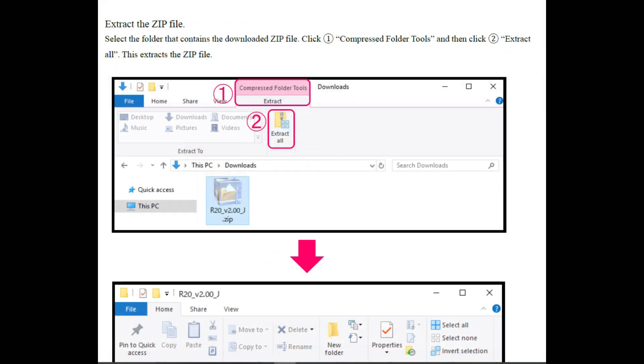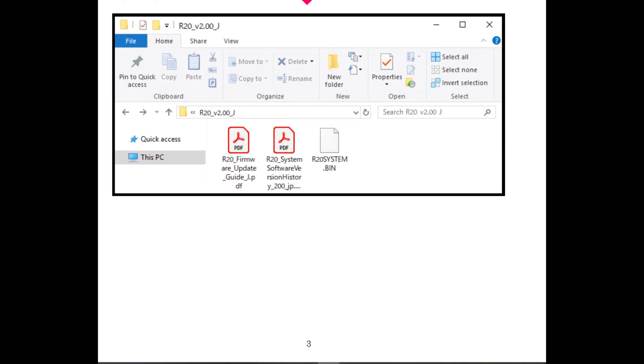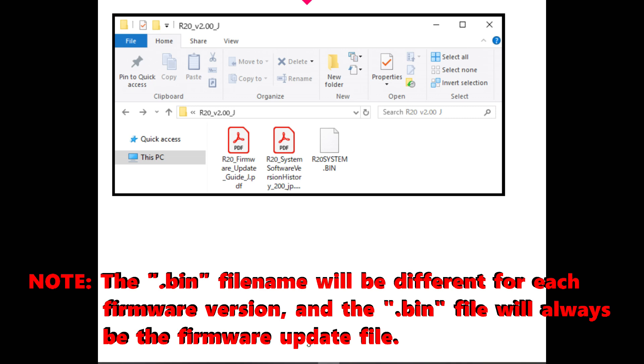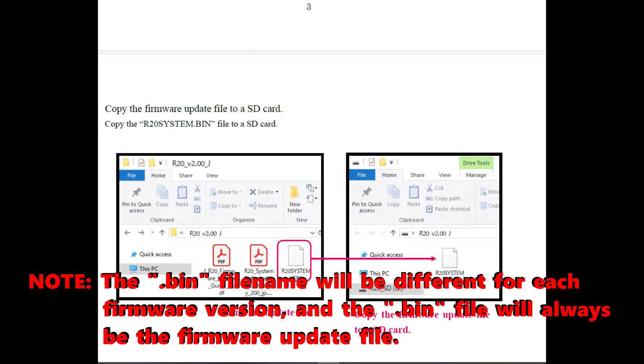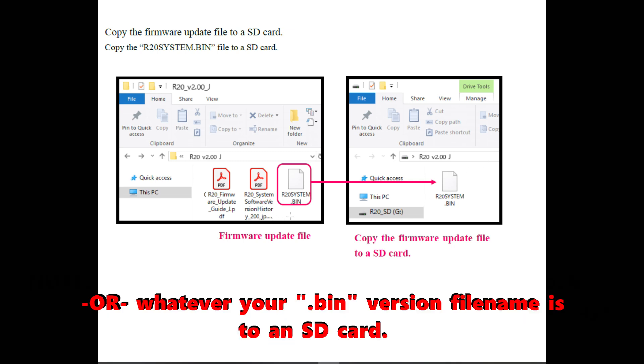After you download the zip file on a Windows system — we'll cover Mac in just a second — on a Windows system, we're going to need to extract the zip file. Select the folder that contains the downloaded zip file, which should be in your Downloads folder. Click Compressed Folder Tools, and then click Extract All. This is going to extract the zip file to an uncompressed folder. In that folder, you're going to have three files. The file you're interested in for the firmware upgrade is going to be your R20 system.bin file. Next, copy the R20 system.bin file to an SD card.